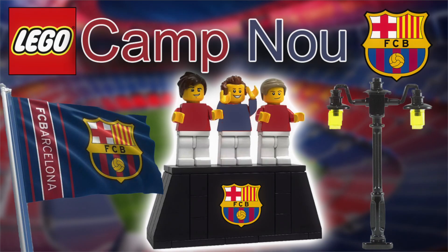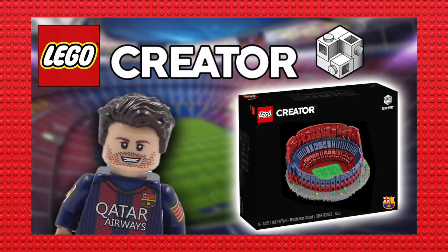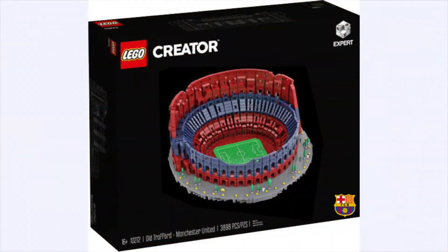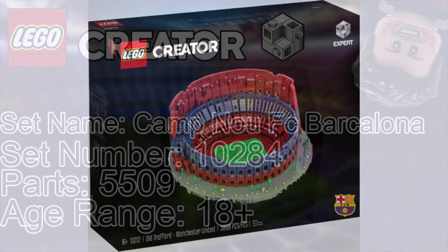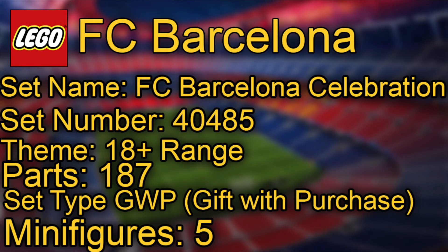Hey guys, welcome back to another SithGeek YouTube video. A couple of days ago we had the leak of the FC Barcelona Nou Camp, and now we are coming out with information of a gift with purchase. It's set number 40485, 178 parts, and it's 18 plus.